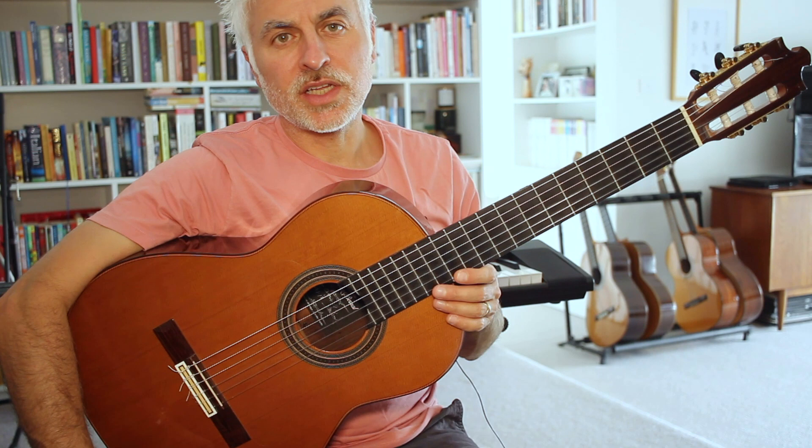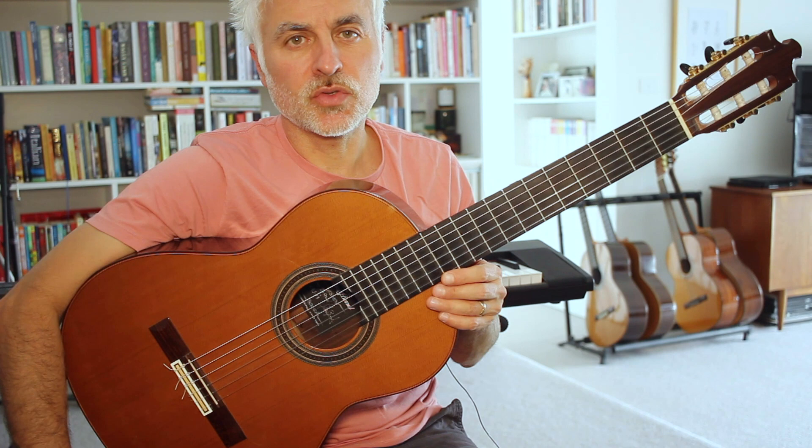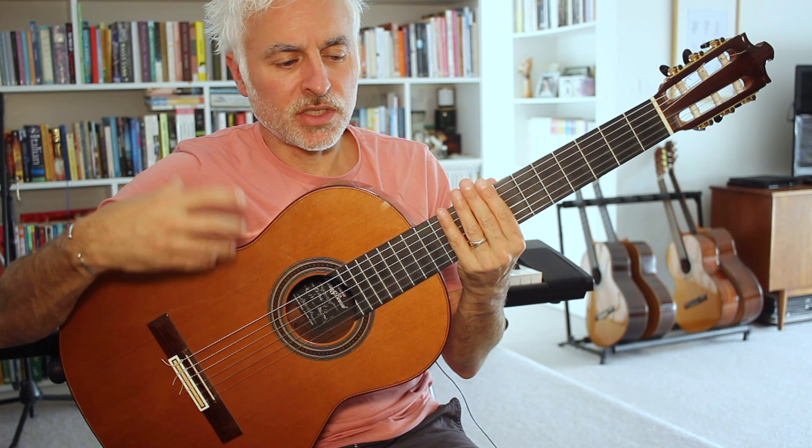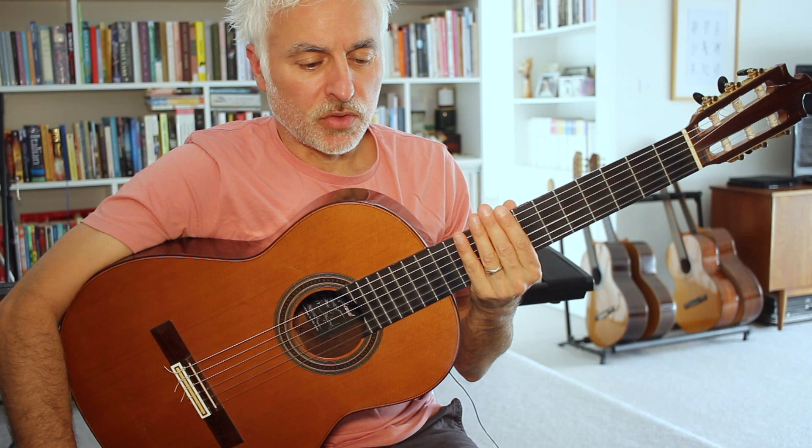Hi, welcome back to my channel. Today we're going to be looking at a piece by Fernando Bustamante called 'La Misionera'. This arrangement is heavily based on George Morel's version, which was a transcription of the original piano work - some people believe it was also a harp work. 'Misionera', meaning 'woman from the missions', is inspired by a Paraguayan dance. It's in three-four, and we're going to be looking at the first 16 bars in this video.